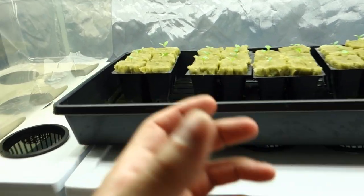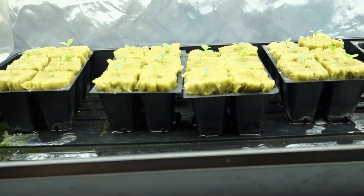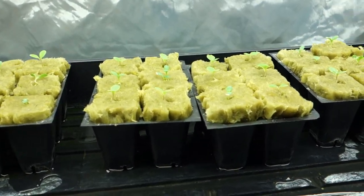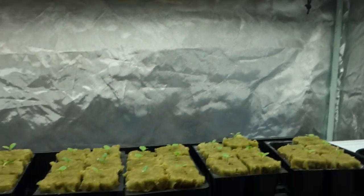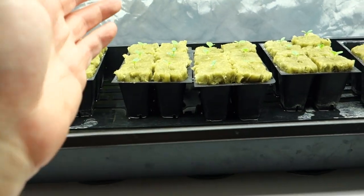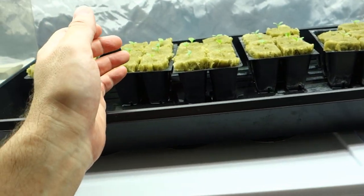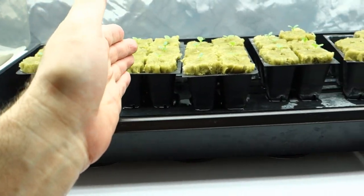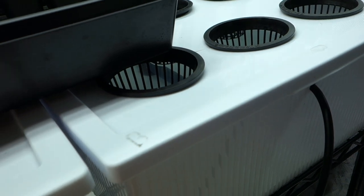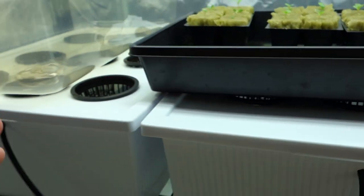I showed you how I germinated these seeds, what I put the seeds in, and how I fed them with light and water for the last several days. Now I'm going to show you how we transition them from this stage into the reservoirs — that will probably be in the next video. It's super important and very interesting for you to understand and learn.